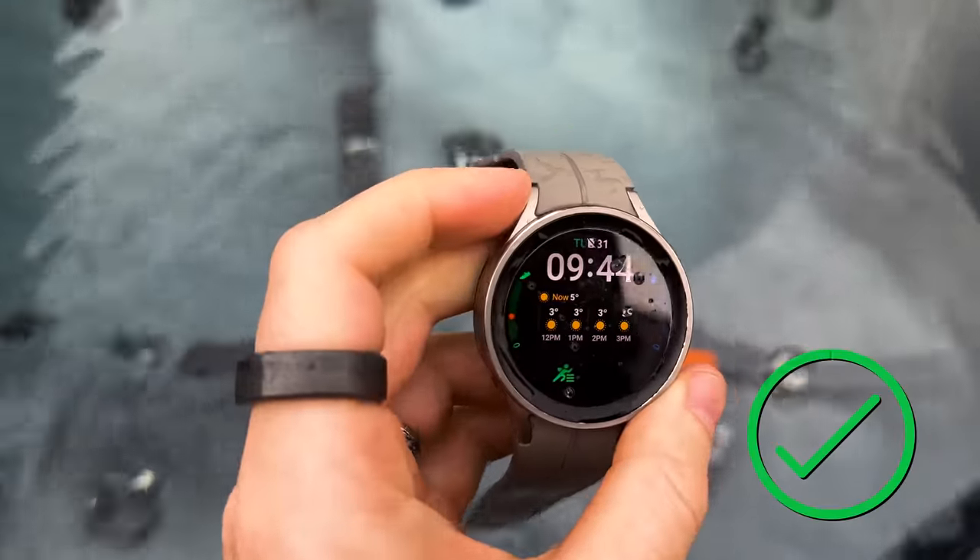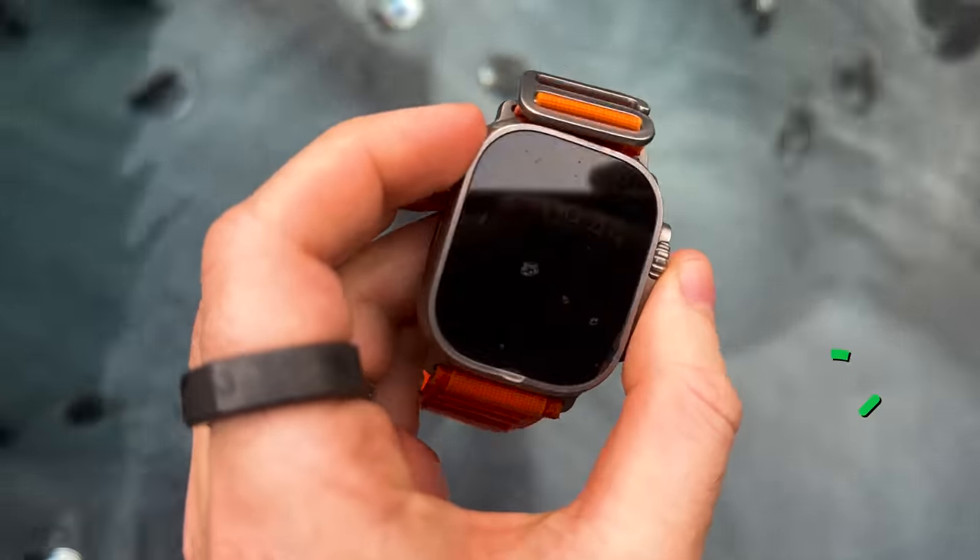Galaxy Watch — fine. Pixel Watch — also fine. Apple Watch — battery's dead but seems fine.